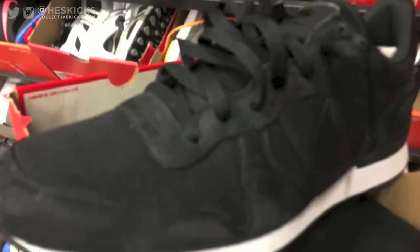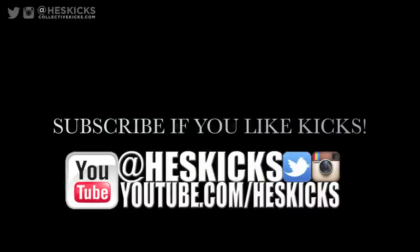Hope you guys enjoyed the video, thanks for watching. Catch you guys for some more videos soon. Peace.